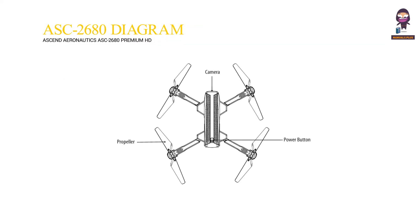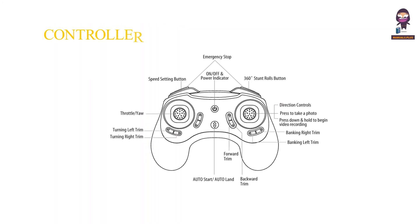ASC 2680 Diagram parts: camera, propeller, power button. Controller Diagram parts: emergency stop, speed setting button, throttle yaw, turning left trim, turning right trim, on/off and power indicator, auto start/auto land, forward trim, 360 stunt rolls button, direction controls, press to take a photo, press down and hold to begin video recording, banking right trim, banking left trim.